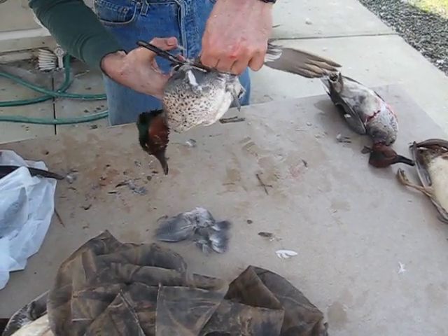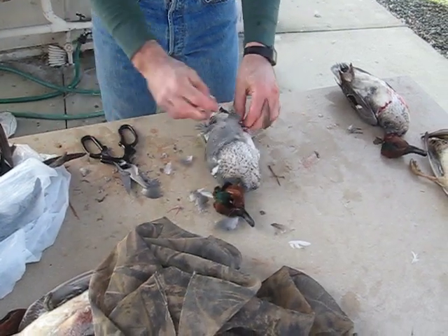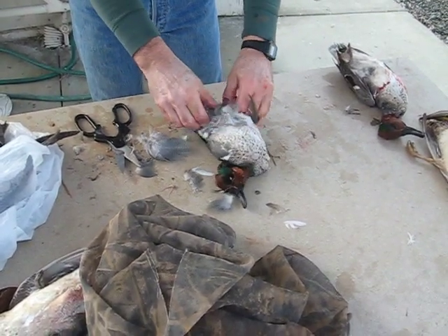Now you do this with big birds too? Yep, all the way up to mallards. Even do it with geese, but they're a little more challenging. The biggest geese I can't do it.